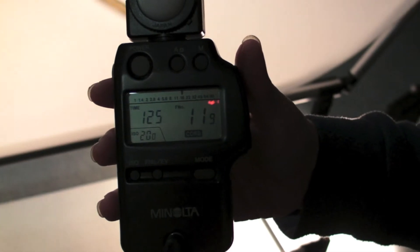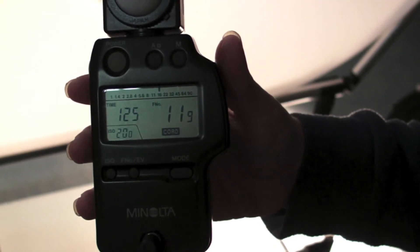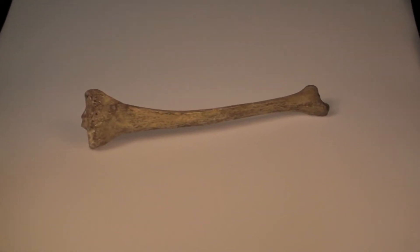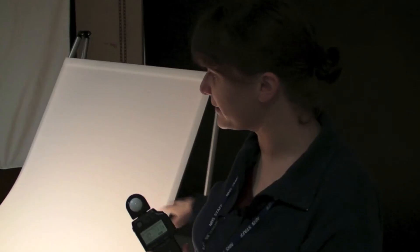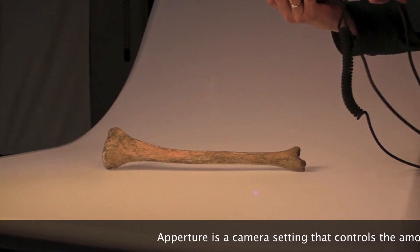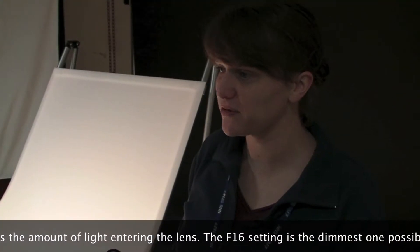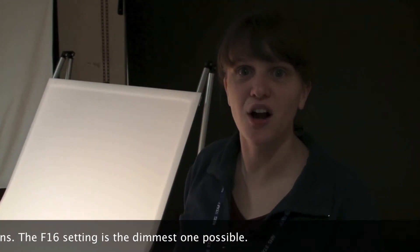So this is the light meter that we use to get the exposure that we're going to use to photograph this bone. We wanted to check that the lights were all balancing and that we were getting the same exposure from each light. We were getting an F-stop of F-16, which is the aperture in the camera, and that gives us a nice sharp, in-focus picture.